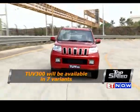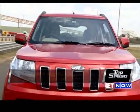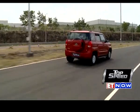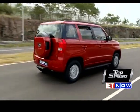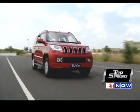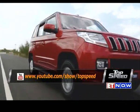The TUV300 will be sold in seven variants, and prices start at Rs. 6.9 lakhs going all the way to Rs. 9.12 lakhs ex-showroom Delhi, which is a bit steep considering it's a compact sub-4-meter SUV. But the company will offer a three-year, 100,000-kilometer warranty for your peace of mind — something even some top-end luxury car manufacturers are not offering.